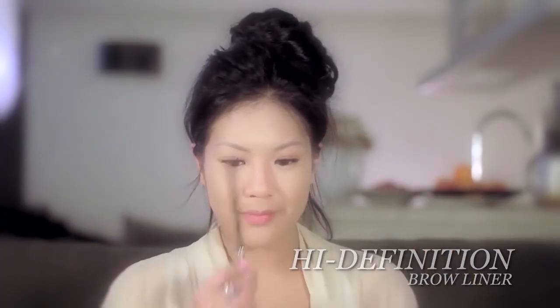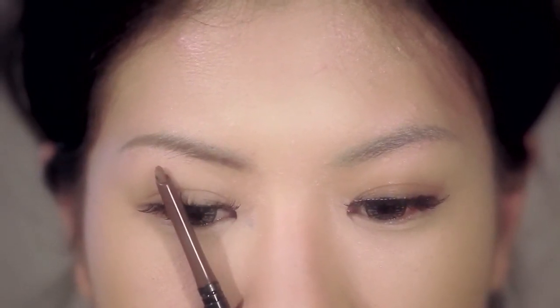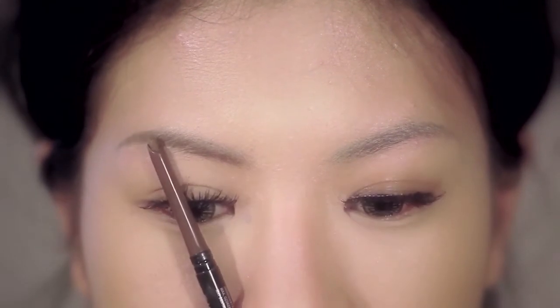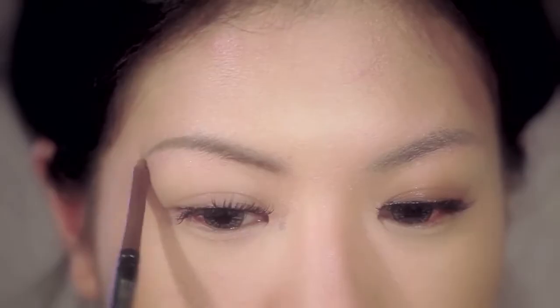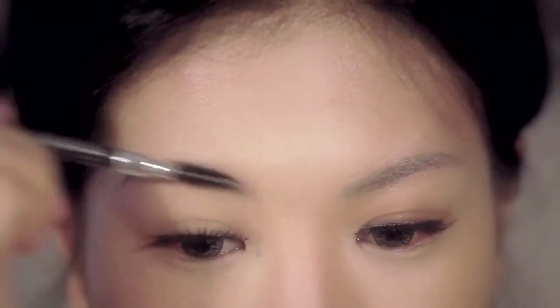Mark where your brows should start, arch, and end by placing your brow liner at the side of your nose, on top of your pupils, and at the outer part of your nose. Lightly fill in using the high definition brow liner, and with the built-in brush, blend the color until there are no harsh lines.